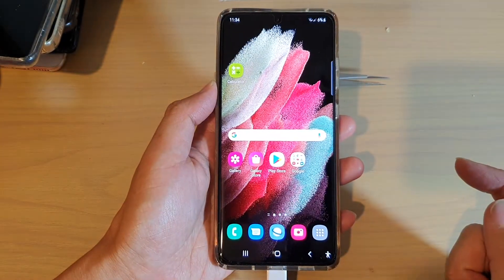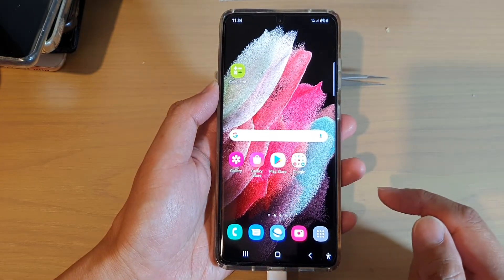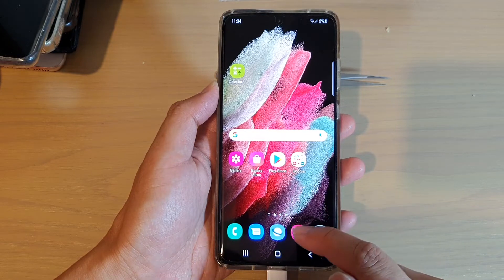First, tap on the home key to go back to your home screen. Next, we're going to tap on the camera app.